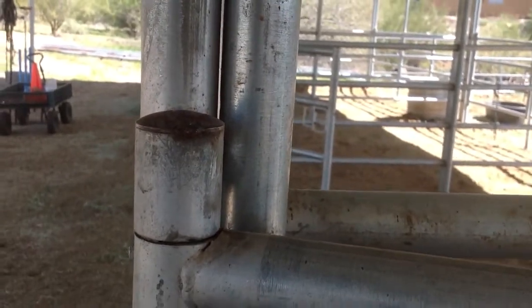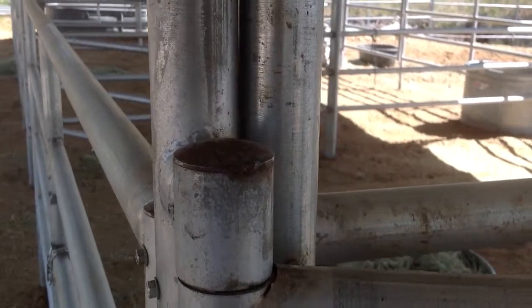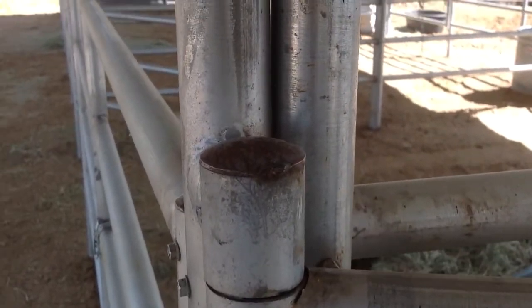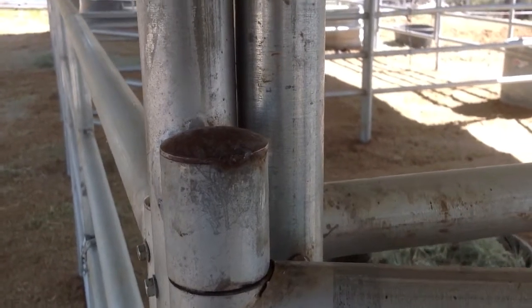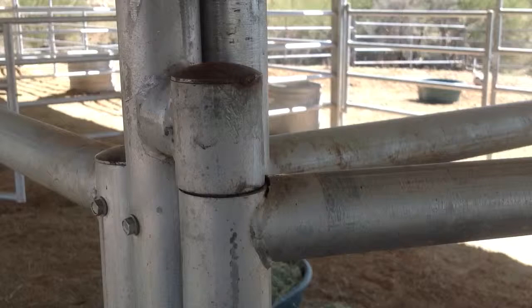The Spring Maintenance and Cleaning Project is going to be touching up these little end caps. Now this Mare Motel has a roof all the way over it. These things are not exposed to the elements, and yet the end caps invariably get rusty. But it's a quick fix and it'll make it look a whole bunch newer and a whole bunch sharper.